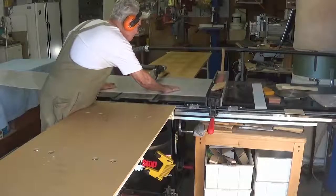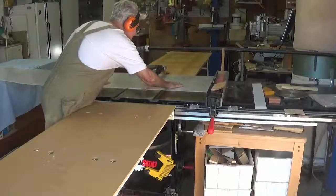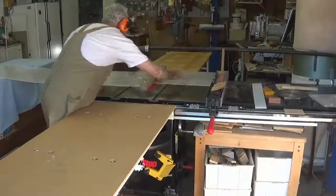When assembled, the material will go five millimeters into the frame right around. It's locked into the frame.